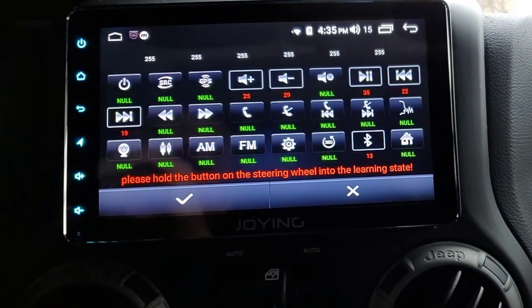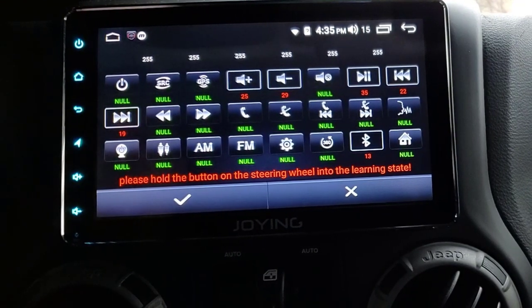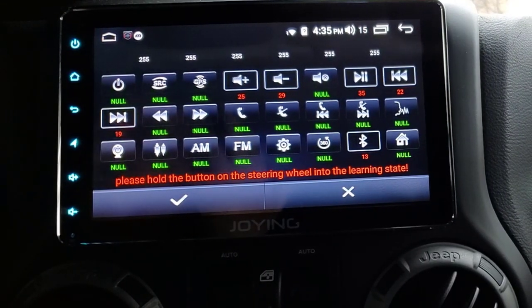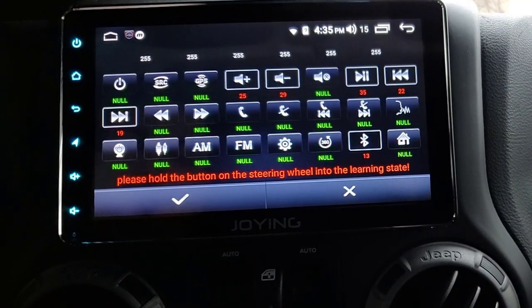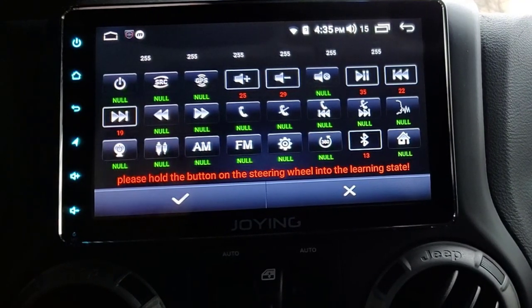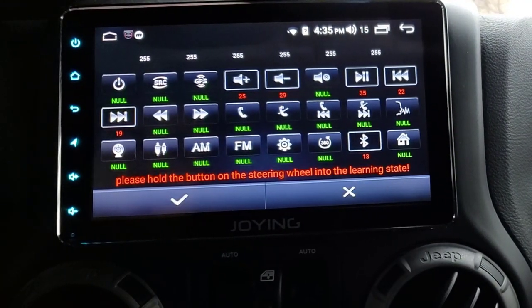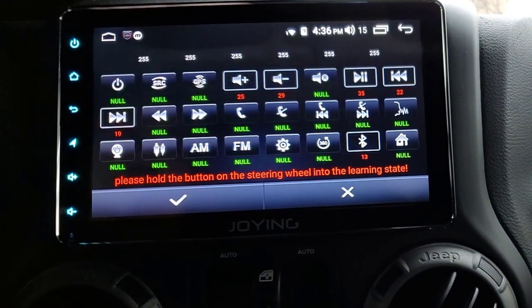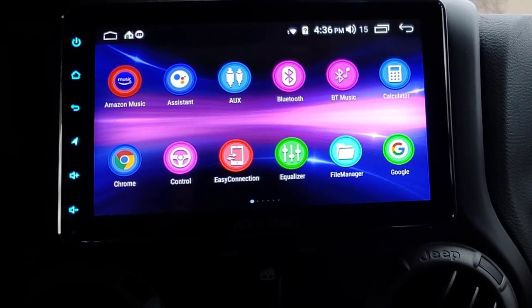Obviously never use that. Standard Chrome browser. Steering wheel control - this gets a lot of questions. If you have a vehicle-specific unit it comes pre-wired for plug and play and you won't have access to these settings - they'll already be programmed. This particular head unit I wired up with a PAC Audio module, so I did get to program these individually.